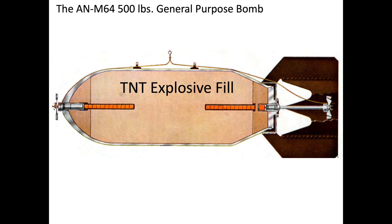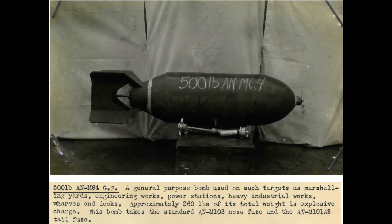The purpose of a bomb fuse is to detonate the bomb's large explosive fill. The most common type of bomb dropped by B-17s were the 500-pound general purpose demolition bombs, designated as the AN-M64.